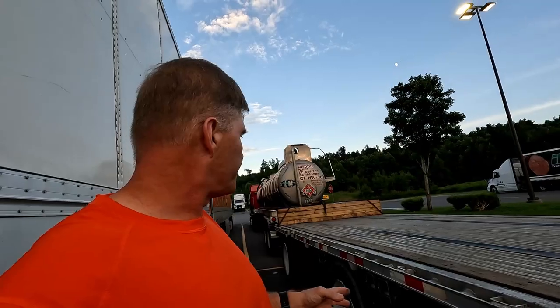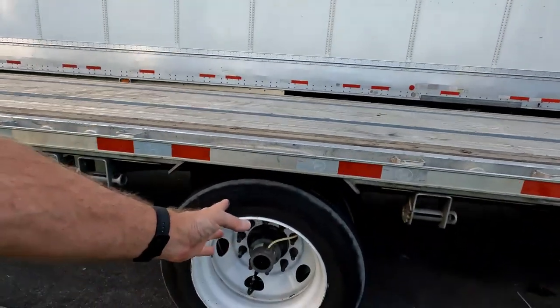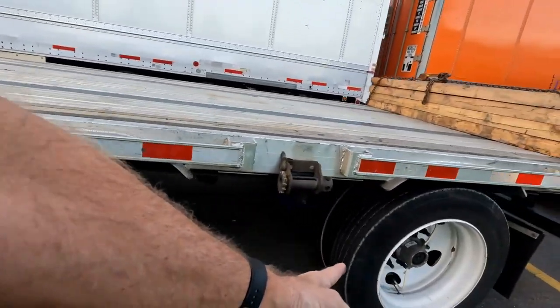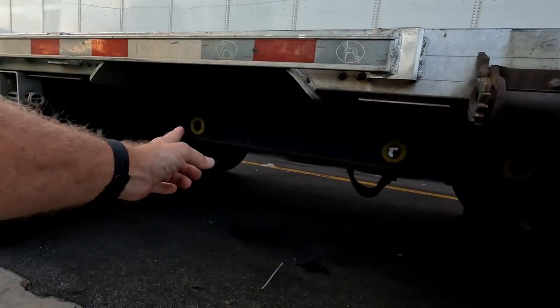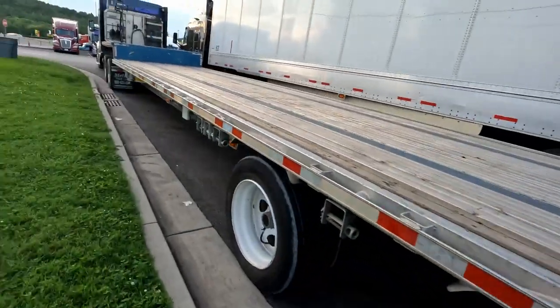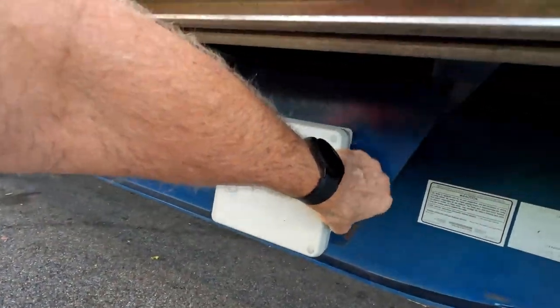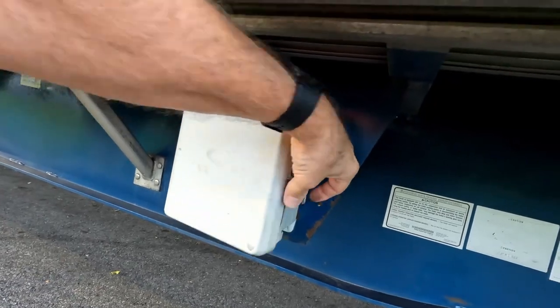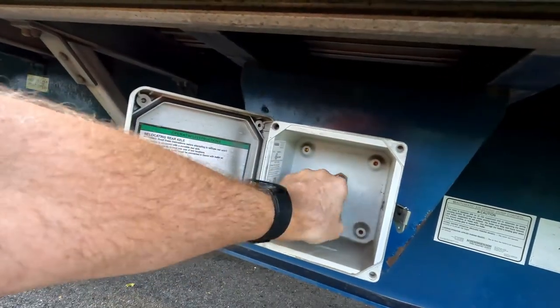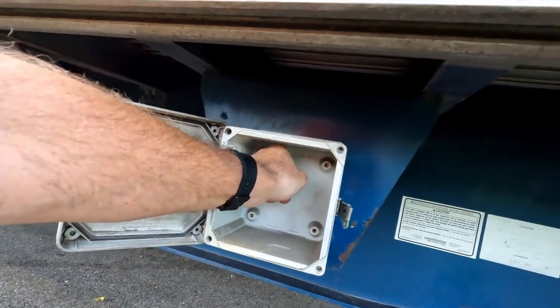But it rides much better than a regular deck, the way you move that axle. This axle always stays right here, but this axle right here will move to there. The way you move it is come down here to this box and open the box. There should be a little turn knob — somebody broke it off, but it still works. What you want to do is over-inflate the airbags.